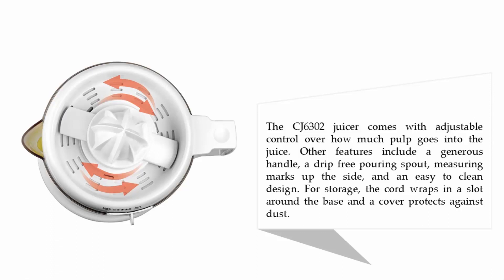The CJ630 juicer comes with adjustable control over how much pulp goes into the juice. Other features include a generous handle, a drip-free pouring spout, measuring marks up the side, and an easy-to-clean design. For storage, the cord wraps in a slot around the base and a cover protects against dust.